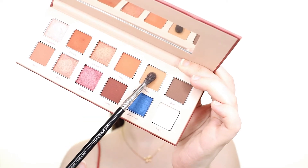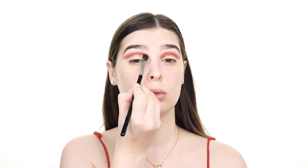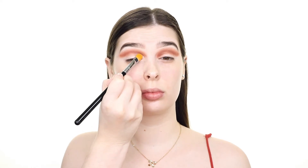Now I'm picking up the matte terracotta shade called Nudie and applying this right along the upper edge of what we just applied to blend it out. Once we've achieved a nice blend I'm tapping on a little bit of the matte white shade called Pecan onto the brow bone.